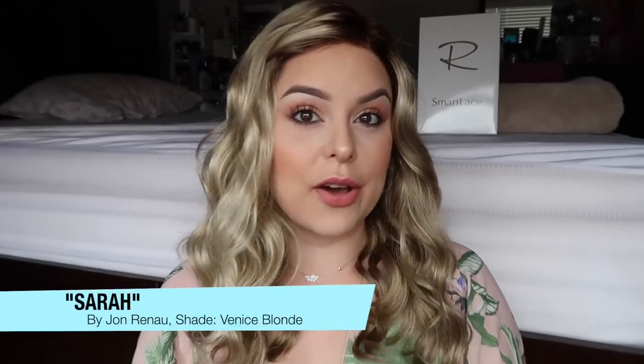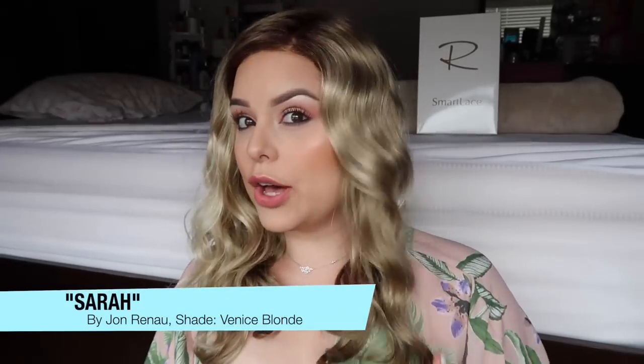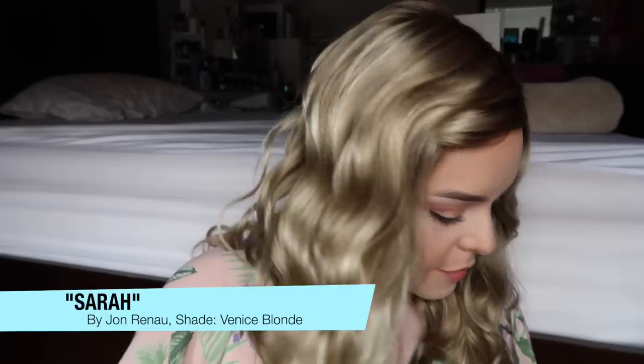For the record, today's hair is Sarah by Jon Renau in Venice Blonde. She's pretty much straight out of the box — I did use the Jon Renau wide tooth comb with a little bit of water just to get the curls nice and defined, and then I've got a little bobby pin up here just to hold the front out of my face.